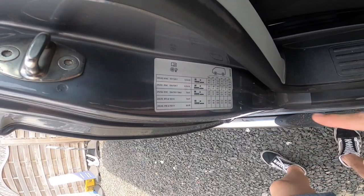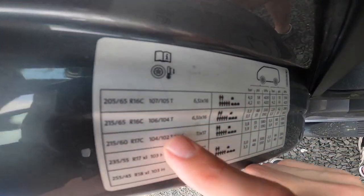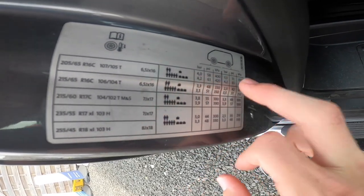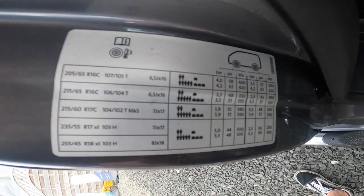Your tyre pressures are on your driver's door — whatever tyre is fitted, look along for the bar or PSI rating and it'll tell you how much to inflate your tyres to.